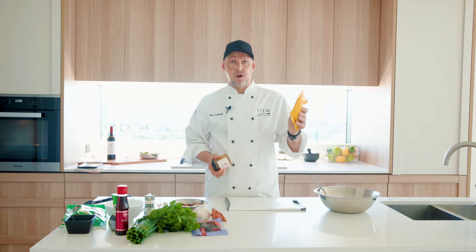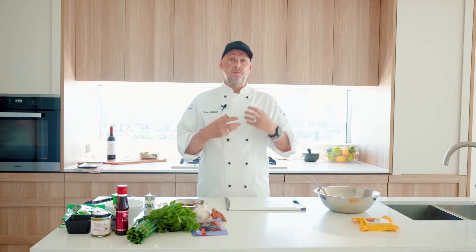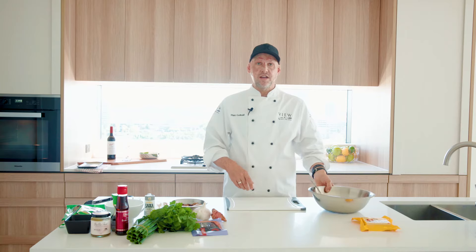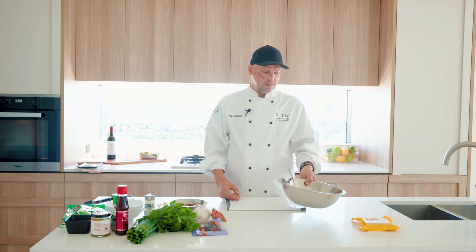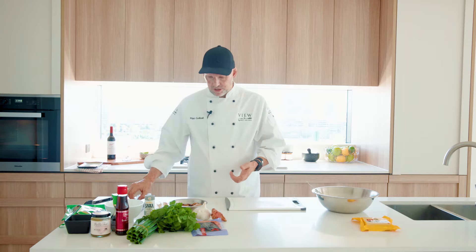First we need to make a filling for the wontons, and this can be whatever you like. You can buy wonton wrappers just from the supermarket, they're easy to come by. Then you need some sort of mince — it could be pork mince, beef mince, chicken mince. I'm using chicken today, but things like prawns work too, whatever you like. I've got about 250 grams of chicken mince here, and the flavourings are all very much Asian, classic Chinese flavours.